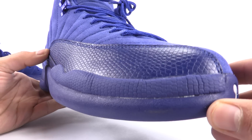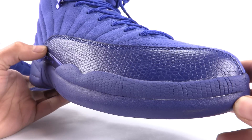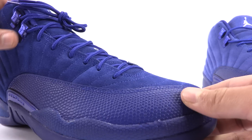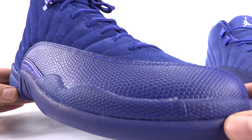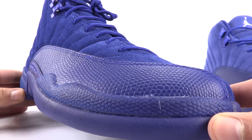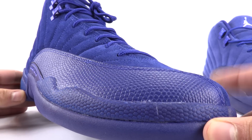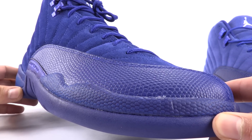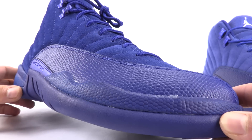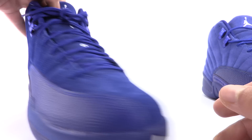The midsole on the fake looks like it's cracking and is a different shade. The rubber portion on the authentic — I'm sad to say there is some cracking too, but nowhere near as much. You can see the blue on the authentic is closer to the blue used on the upper. Also, there is some discoloration on the retail pair, but that's not worth talking about today. We are talking about real versus fake.